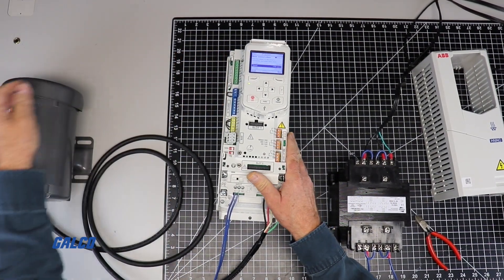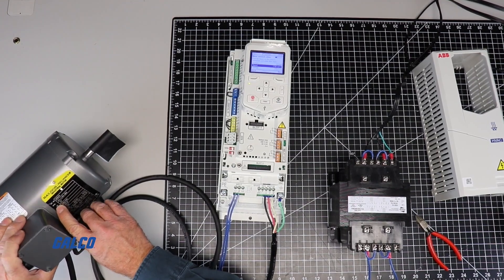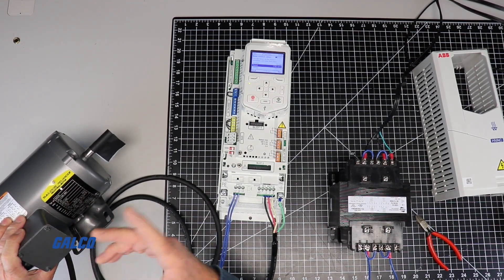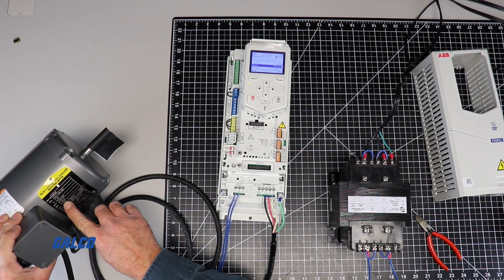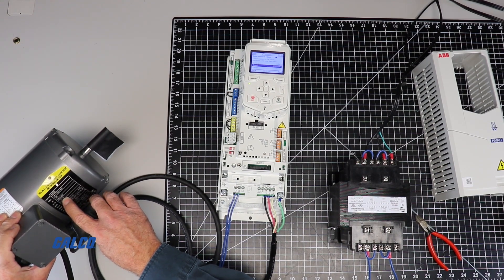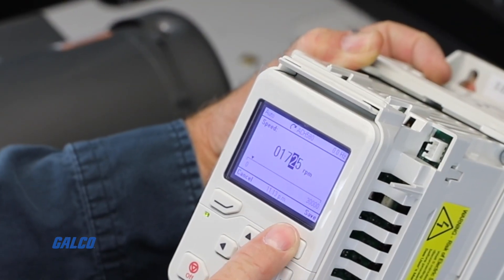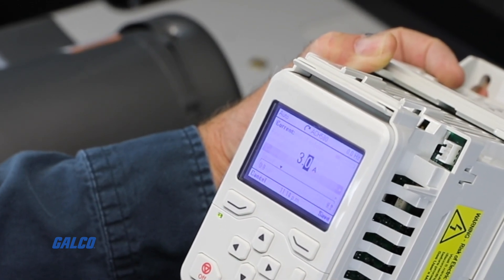To make sure you have the correct motor rated values, you will need to check the data on the nameplate of the motor you will be using. We will be running at 230 volts for this video, so we will use the 230 volt selections as displayed on the motor card. Because of this, we will be changing the speed to 1725 RPM and 1.6 amps.